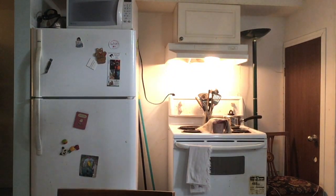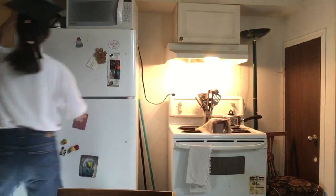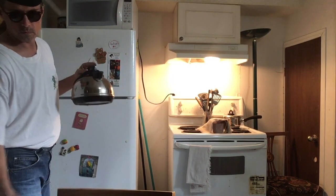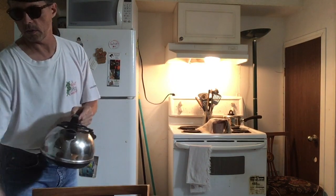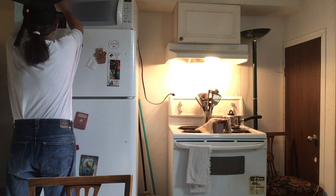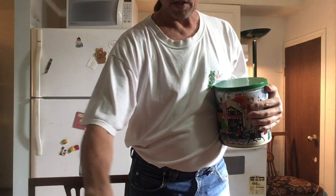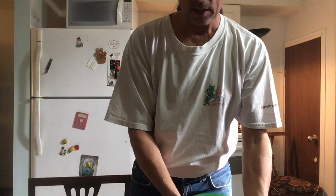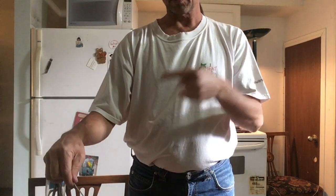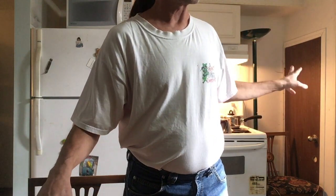This is Beethoven's first symphony, by the way. I don't need measuring spoons anymore so I can put those away.